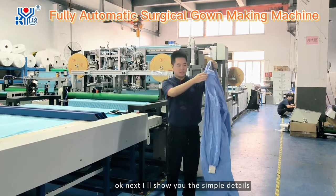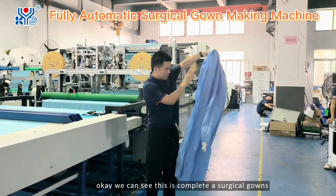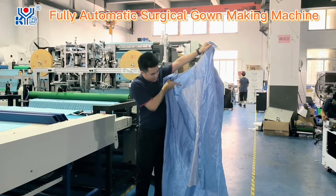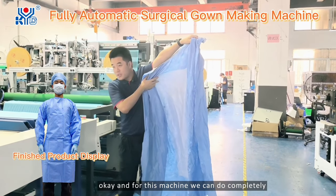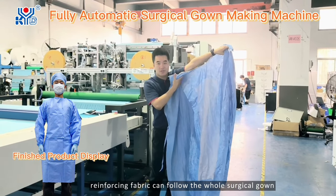Next I will show you the sample details. We can see this is a complete surgical gown. Here is our reinforcing fabric. For this machine, we can do completely reinforcing fabric for the whole surgical gown.